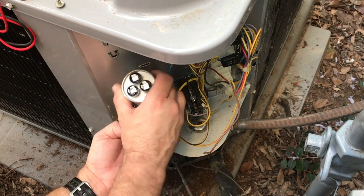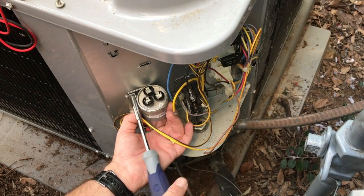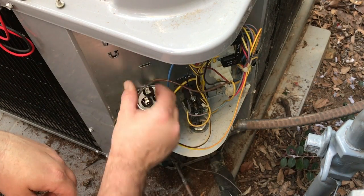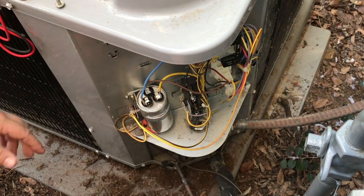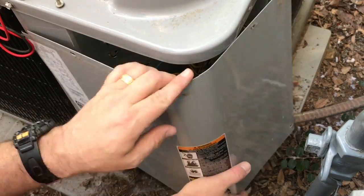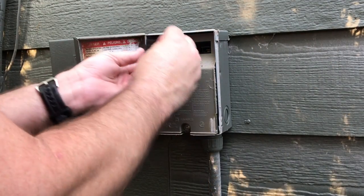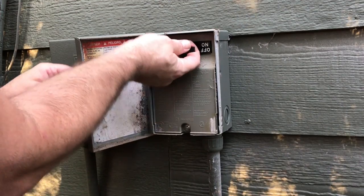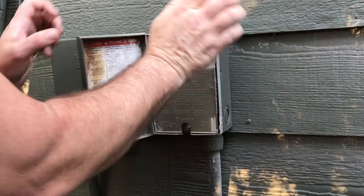We're just going to slip the new capacitor back into the housing. As we said before, brown is the fan and blue was Herm. Whatever position is up is the on position — so on is up, off is down. Even though the label looks upside down, that is the correct installed position.